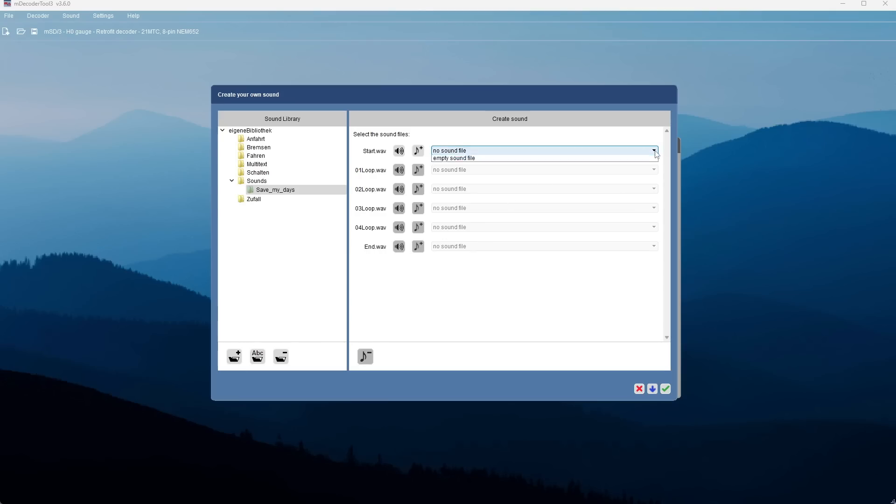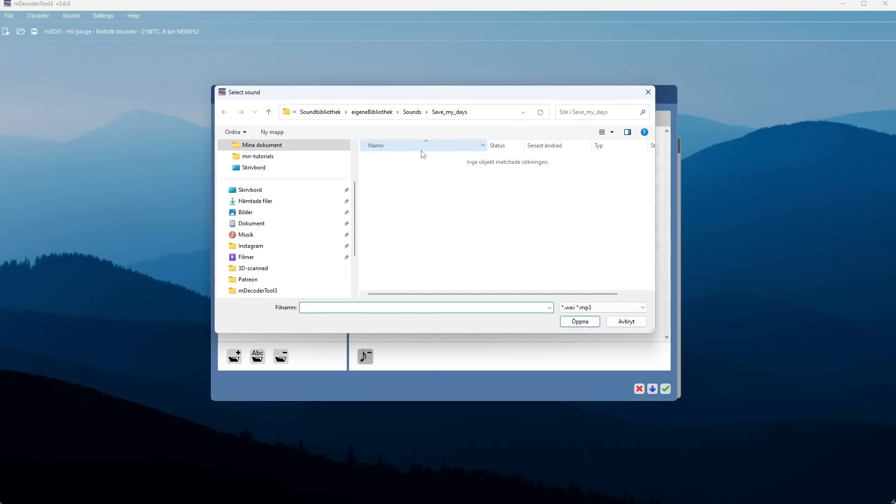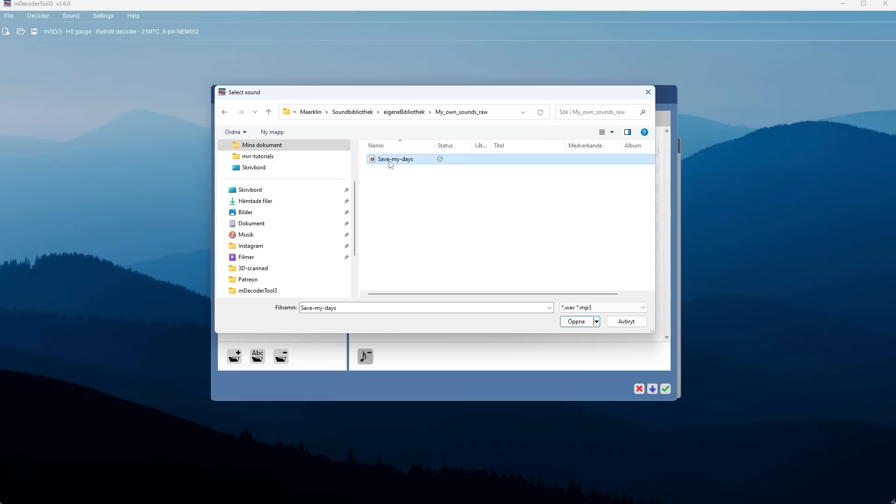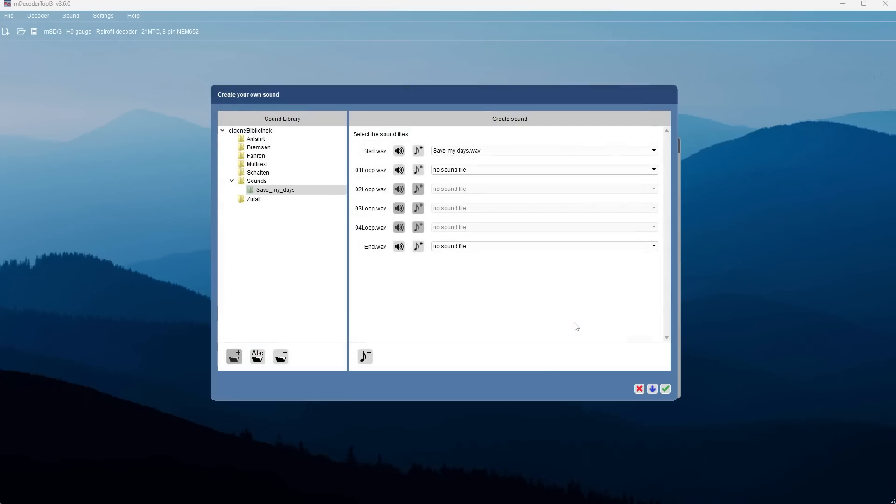We're not creating a folder but a new sound, so now to the right we get all the selections for this sound. I'm going to work with the top one called Start Wave — Start means it's played once and then it stops, while the other selections are for looping sounds. I click on that, find the song where we saved it, select Open, and now you can see it's in the first line: for Start Wave it will be the song 'Save My Days' by Danne Machmar.